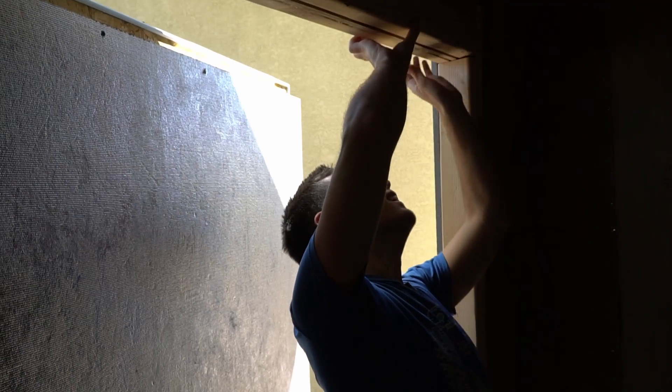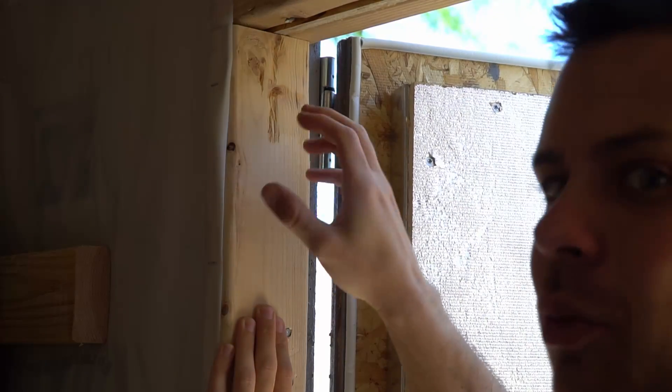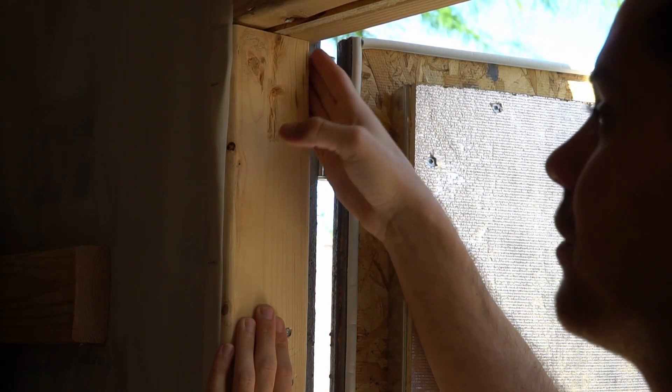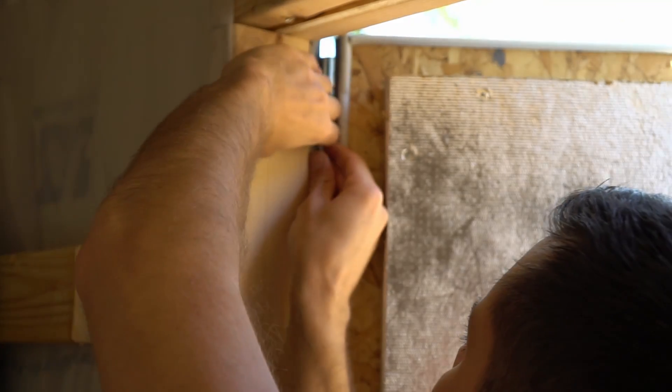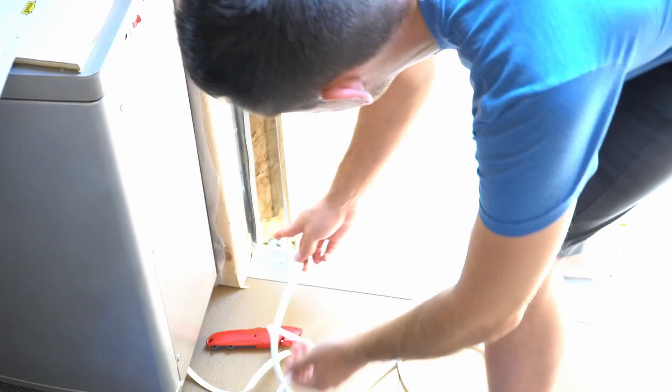I also bought thinner weatherstripping for the remaining gap. After some effort, it is now sealed — as dark as I can get it. Checking the corner, there's still light coming through because this piece of wood is misshapen and not flush, so we need to fill that in as well. After sealing the bottom of the door and addressing the remaining corner gaps, there is now no light coming in. The top gap was already sealed with translucent silicone, so that's good to go.